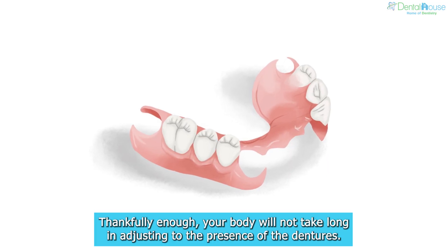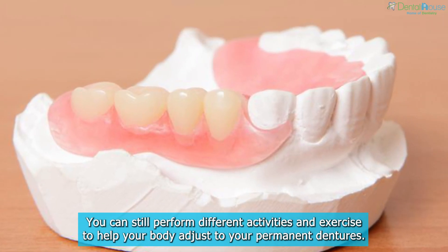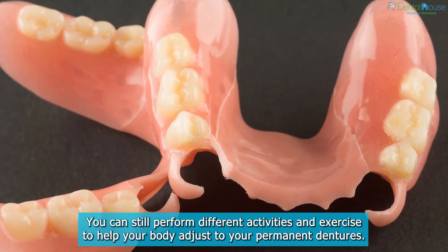Thankfully enough, your body will not take long in adjusting to the presence of the dentures. You can still perform different activities and exercise to help your body adjust to your permanent dentures.